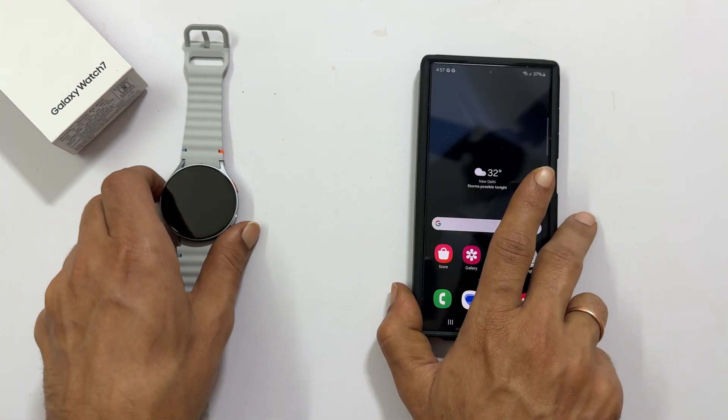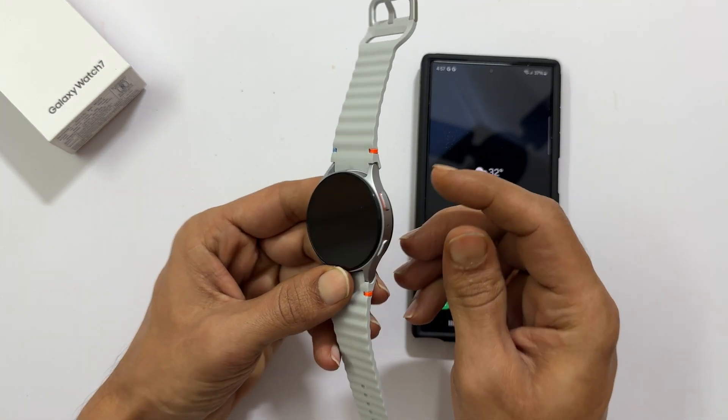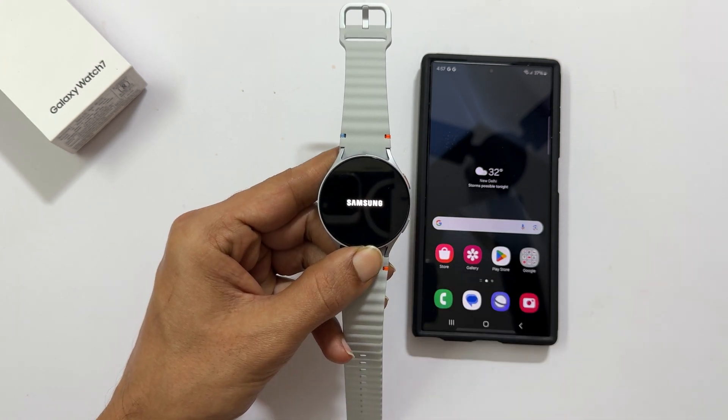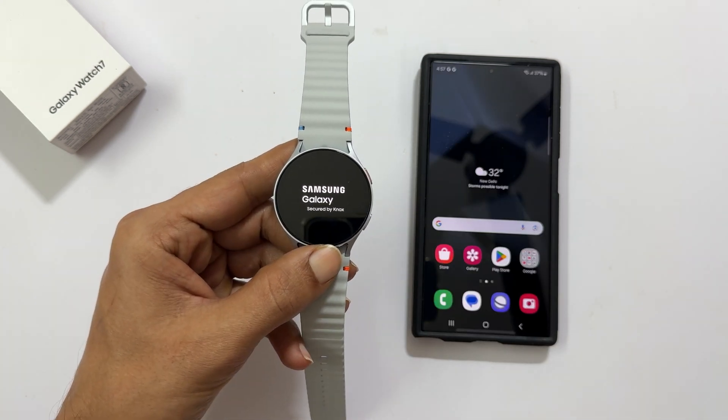Now turn on your watch by pressing the power button. Once you see the Samsung logo, release the button. Give it a moment to boot up.